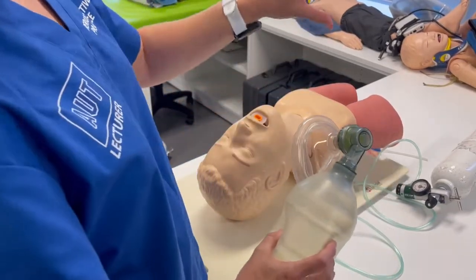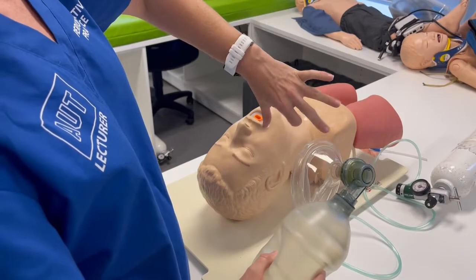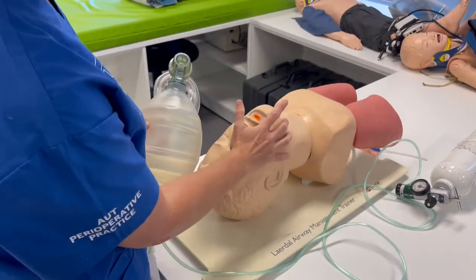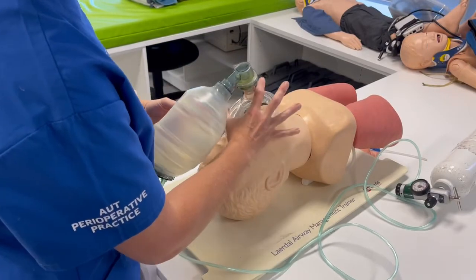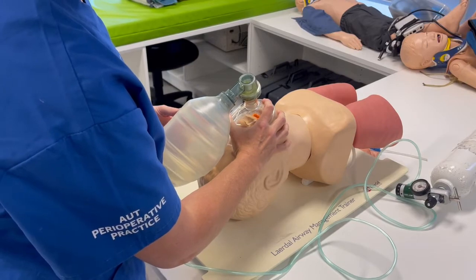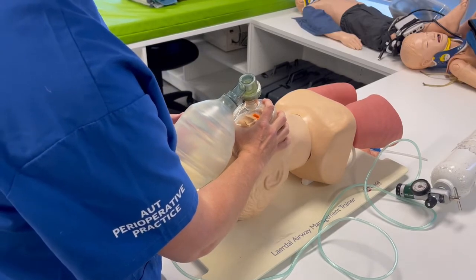With a C-E grip, hold the mask with the C formed by your hand, and then the E of your fingers lines up along the angle of the jaw. The C goes around the mask, and your fingers go along the jaw — not the soft tissue.